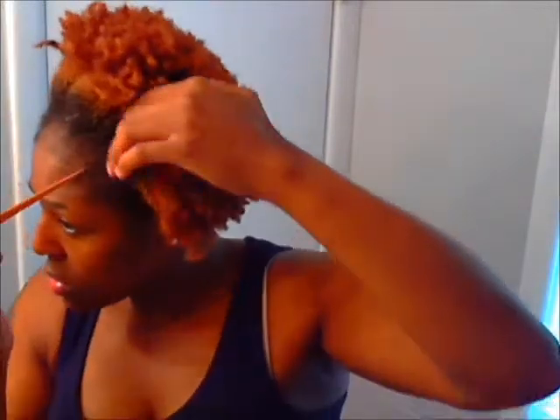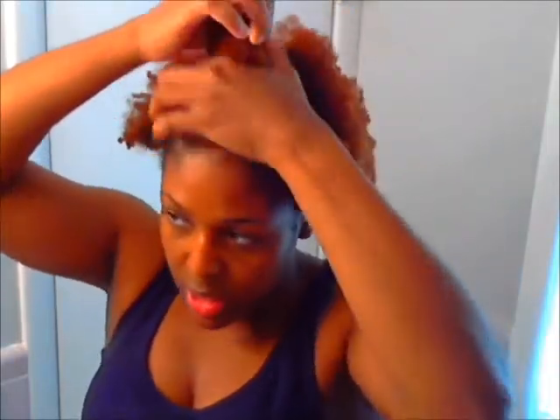I'm gonna kind of section off some sections so I can have hair for the front pompadour. I'm not really doing a part, just kind of sectioning it all off. I'm gonna use probably about this much hair for my pompadour.